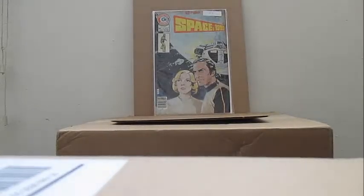This was not in my collection — number four was in my collection and number six was in my collection. Space 1999, with Martin Landau and Barbara Bain, grade 5.5 — glad I got that. Carlton Comics. Some people say Charlton, but that's Carlton. I'm going to get number four and number six — those were in my collection.